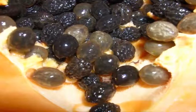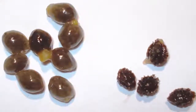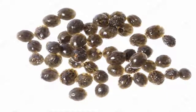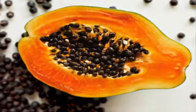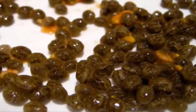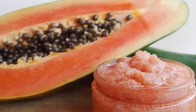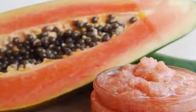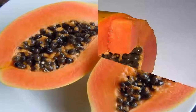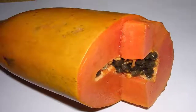Papaya seeds can be eaten whole, but for the first week or so, only chew on one or two papaya seeds a day. If you eat too many at once, you could end up overwhelming your taste buds and digestive system. The bitter, pepper-like taste of papaya seeds can be overwhelming at first, and if you rush yourself and eat too many at once, you might become discouraged from eating anymore. Additionally, while papaya seeds are safe to eat, consuming anything in large quantities when your stomach is not accustomed to it can cause digestive upset.